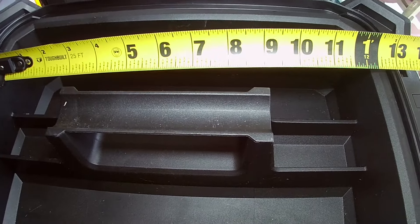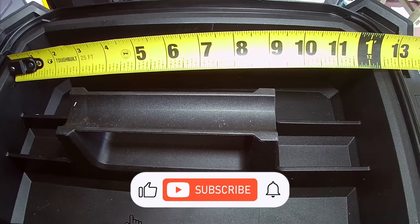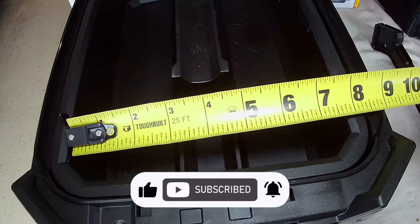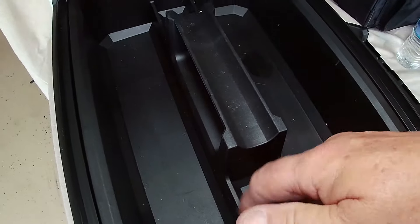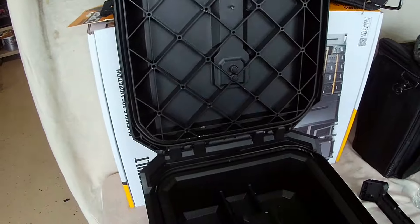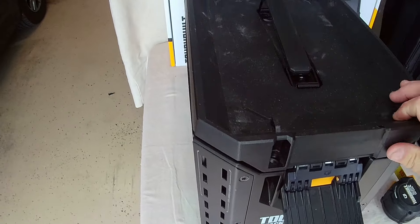If you put the tote in here, you have about 12 and a quarter inches of space there. Of course it's about seven and three-quarters inches there as well. There is a divider in the center, and again it does have the seal around the outside and does have a space for a lock, which is nice. I don't believe the original one had that.